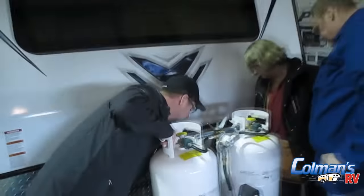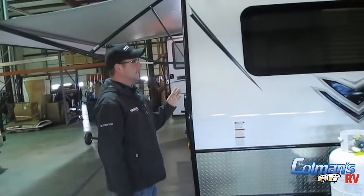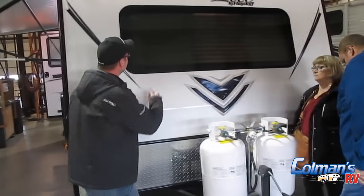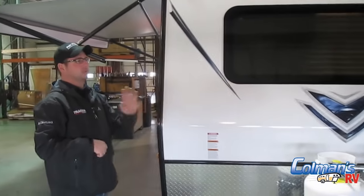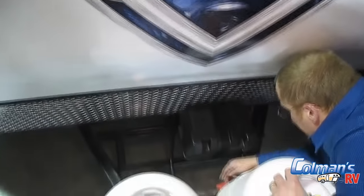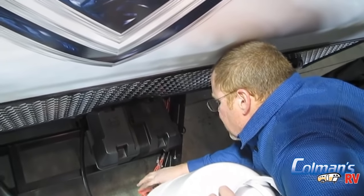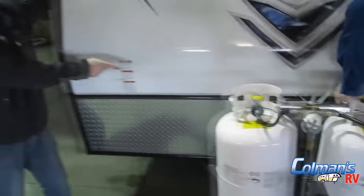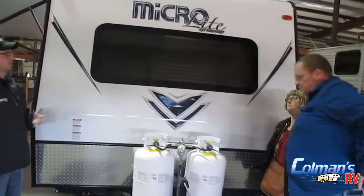If I take this and turn it to the up position, now there is no power to the inside of my camper pulling off my battery. I'm plugged in so there are still lights on inside, but as soon as I unplug, absolutely zero power is being pulled from that battery. So always make sure your battery switch is in the on position. When that switch is off and you're plugged in, your battery is not going to be charging at all because there's no current going to it.